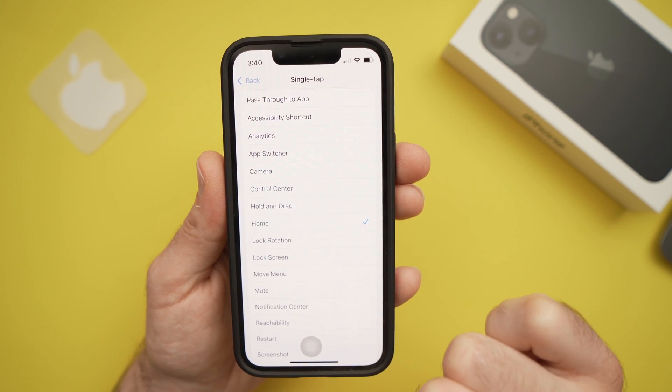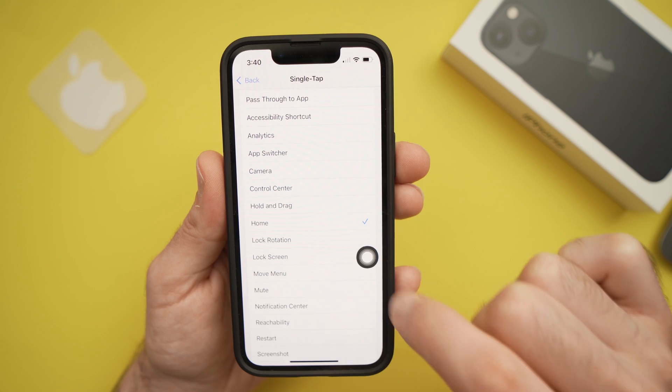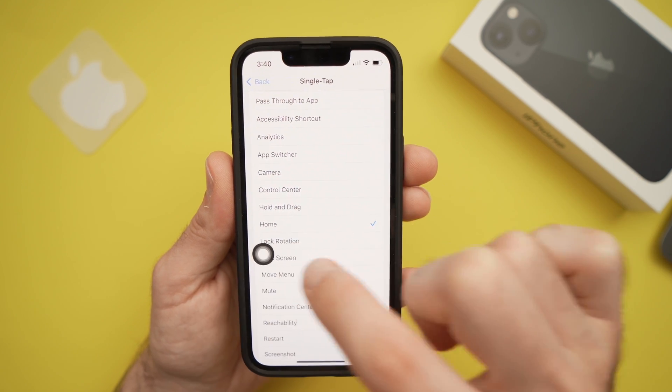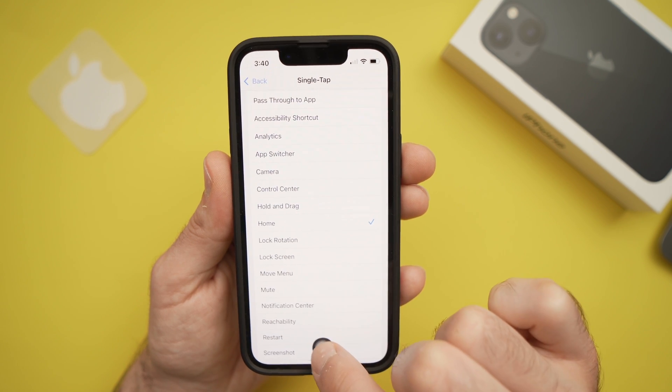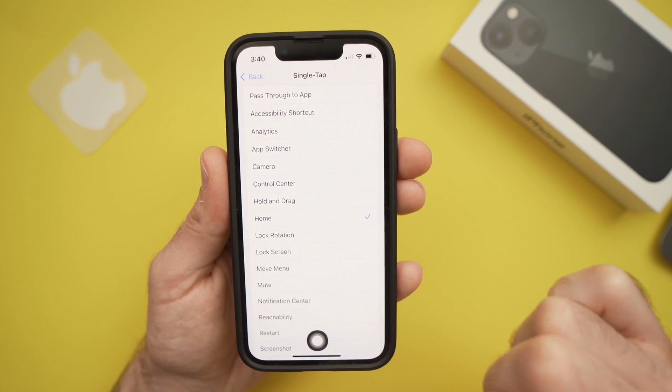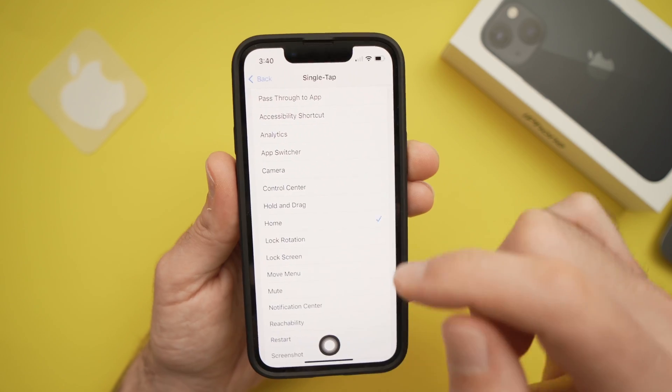Now you have a button here. It may be in a different position for you, but you can move it to the place of your choice. So let's say I want it to be in the middle here, where the older home button was on older iPhones.